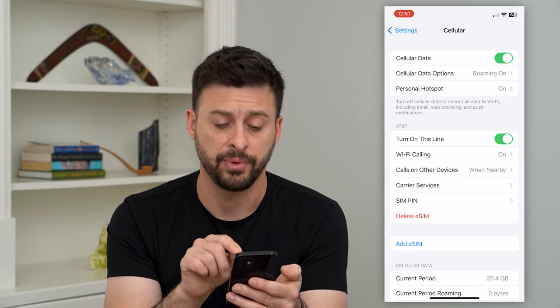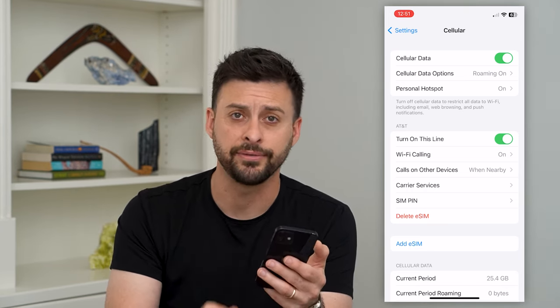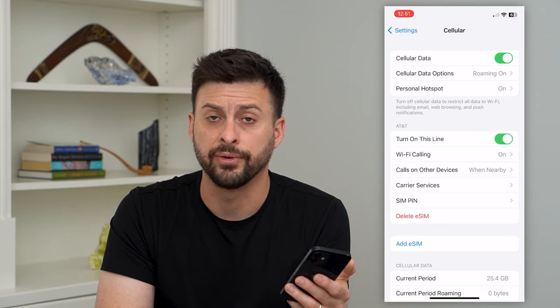After you go through that step of hitting 'Delete eSIM,' the next thing you'll have to do is register a physical SIM card with your cell phone provider.